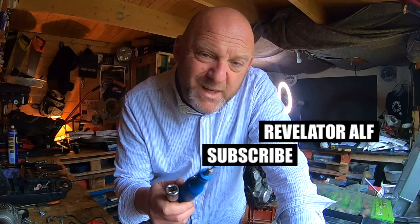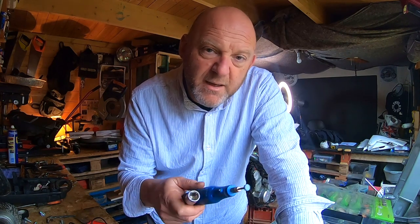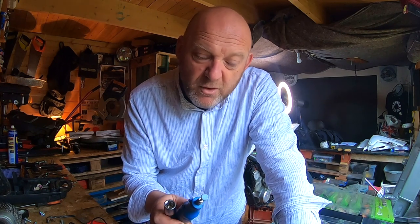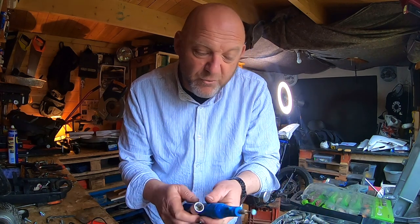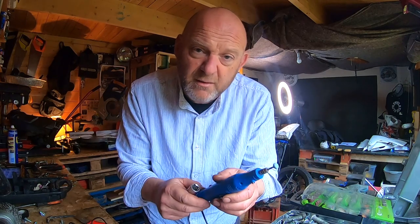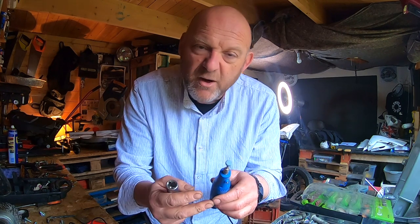Anytime you undertake any kind of project build, whether it's a car or a bike or anything really, invariably you're going to have to fashion some little tool or quickly fix something. One of these little rotary tools is great — I can't praise it enough for your workshop, and yes they're very low powered.